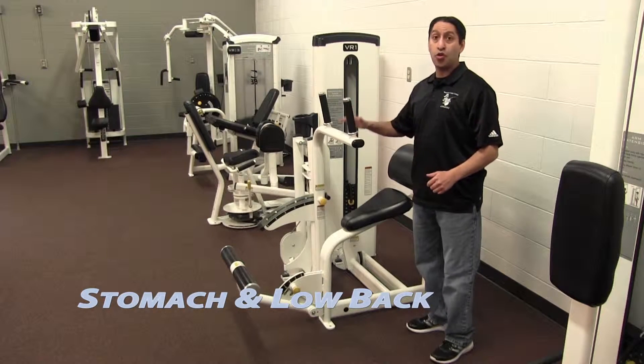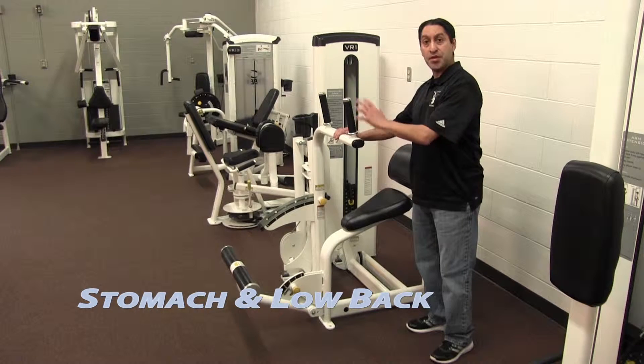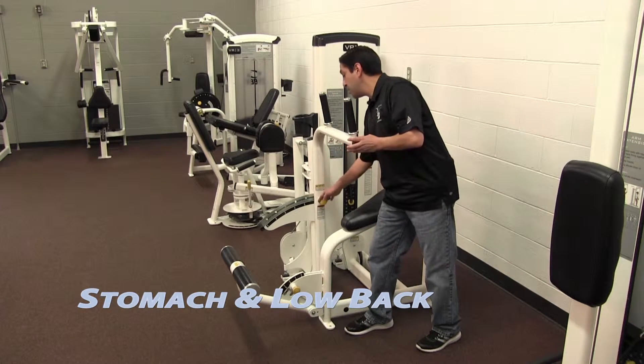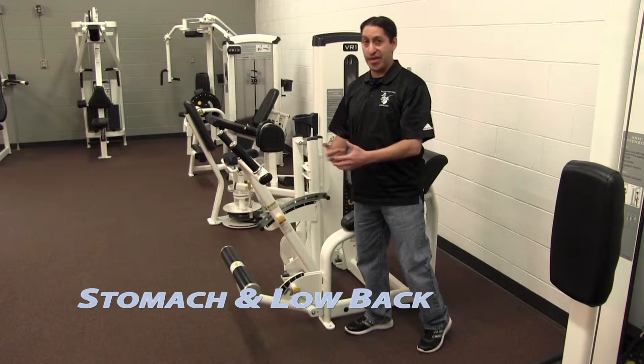This machine is for your stomach and your low back. On this machine, you'll be working your stomach in this position. For your low back, you'll want to adjust this bar here to a position far enough away that you have to reach out to get it.